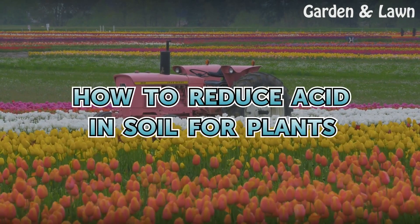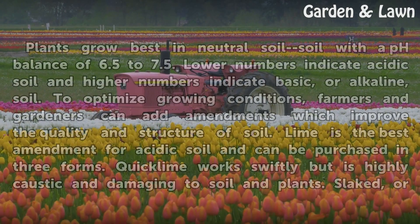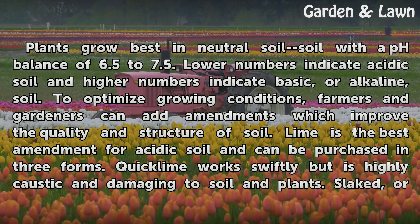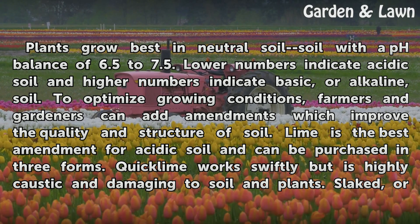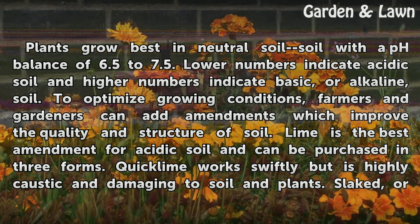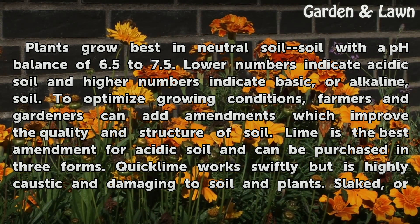How to Reduce Acid in Soil for Plants. Plants grow best in neutral soil — soil with a pH balance of 6.5 to 7.5. Lower numbers indicate acidic soil and higher numbers indicate basic, or alkaline, soil. To optimize growing conditions, farmers and gardeners can add amendments which improve the quality and structure of soil.